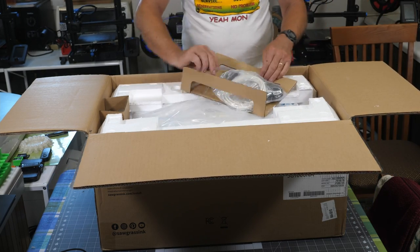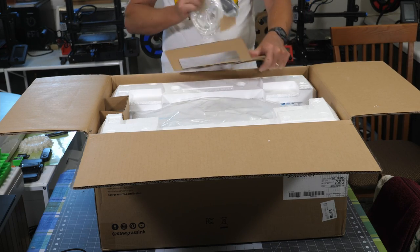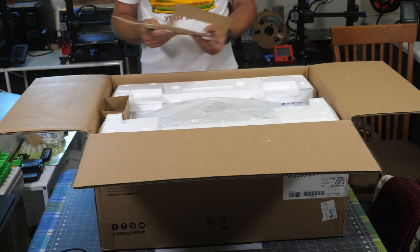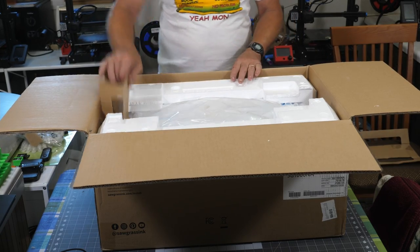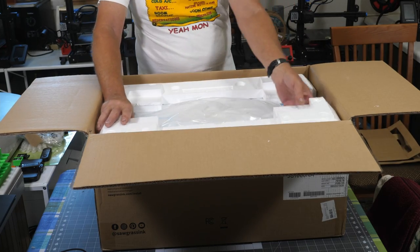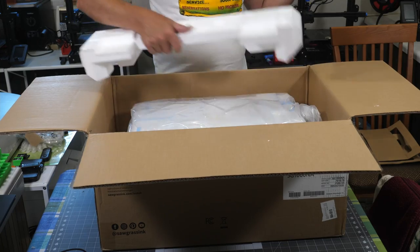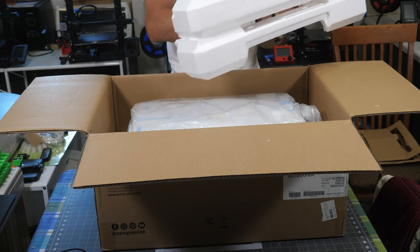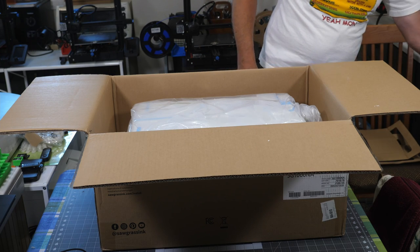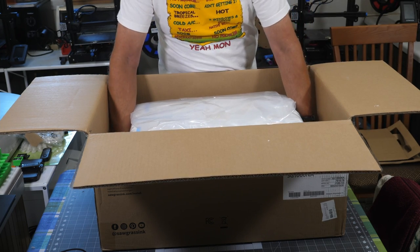Over on this side we've got a power cable and the USB cable and more tape. We'll definitely be needing that. There's styrofoam — I'd like to know why there's no place to recycle styrofoam. Even the recycled places won't take styrofoam, at least not around here. And from here we can just take the printer out.